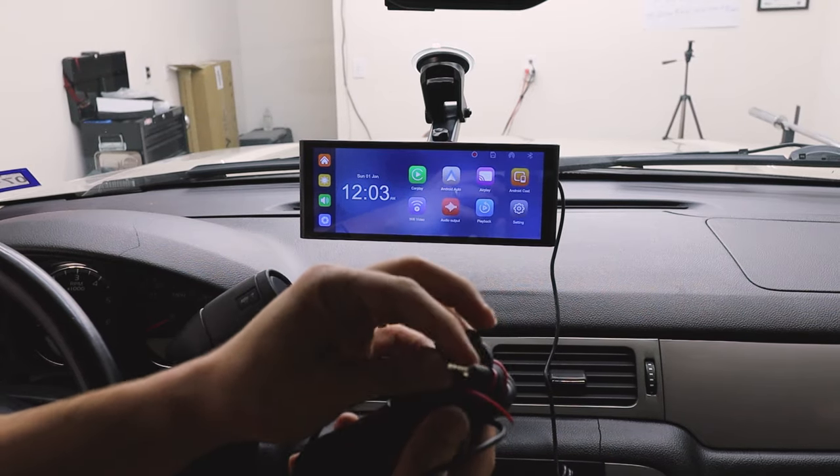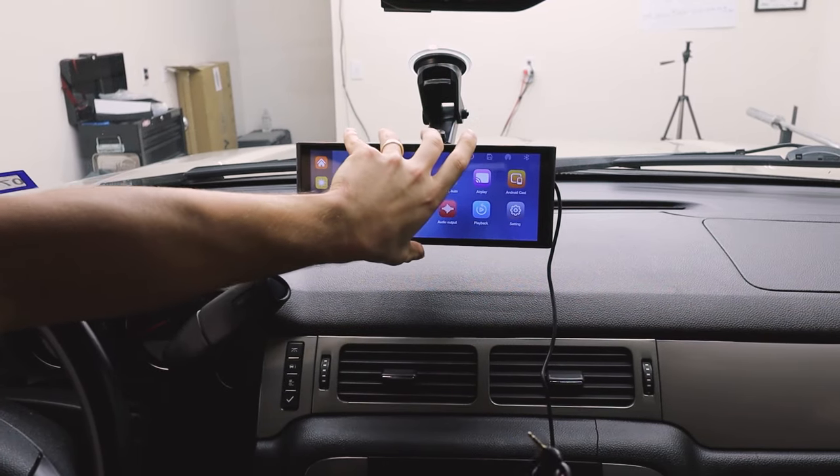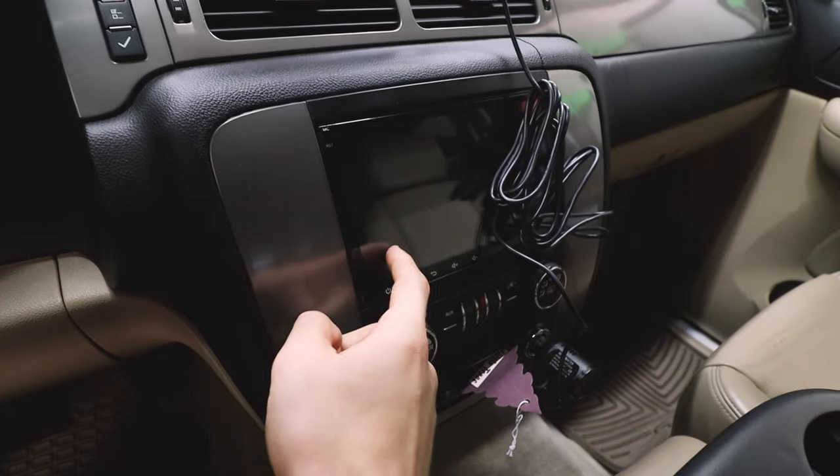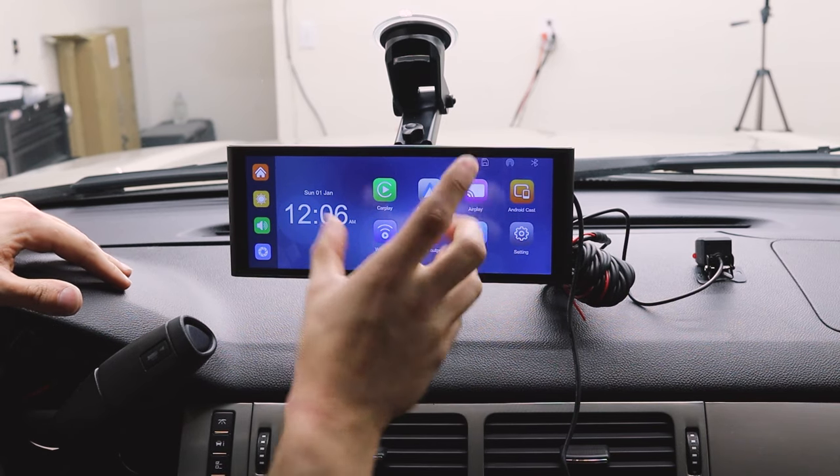If you install this backup camera, all you need to do is plug this in at the back. If you want to learn how to wire up this end properly, I'll link a video down below on how to do just that — it'll turn on whenever you back up the car, which is very handy.